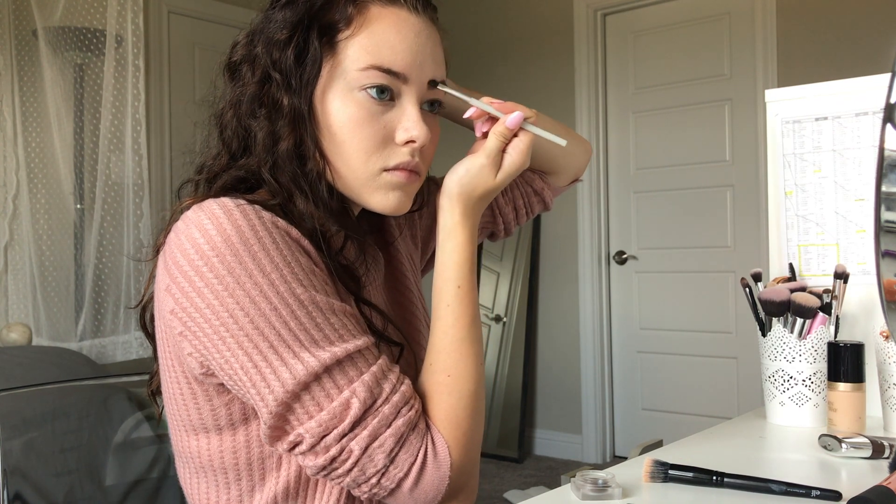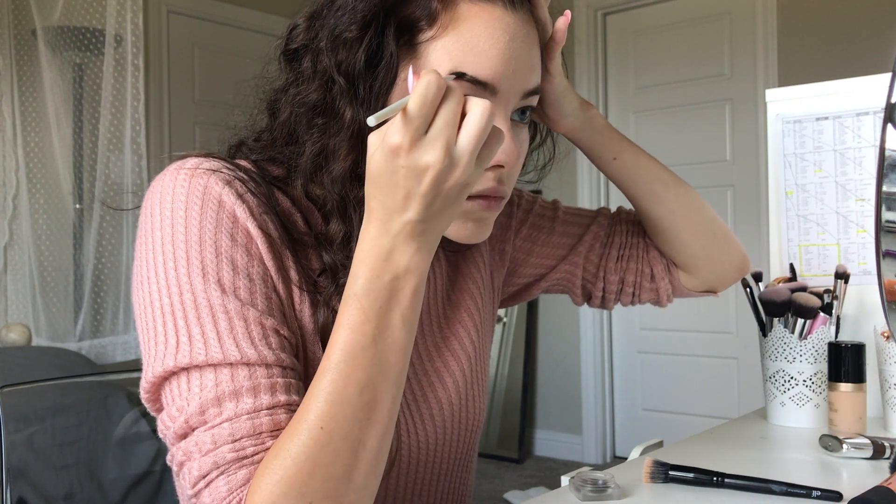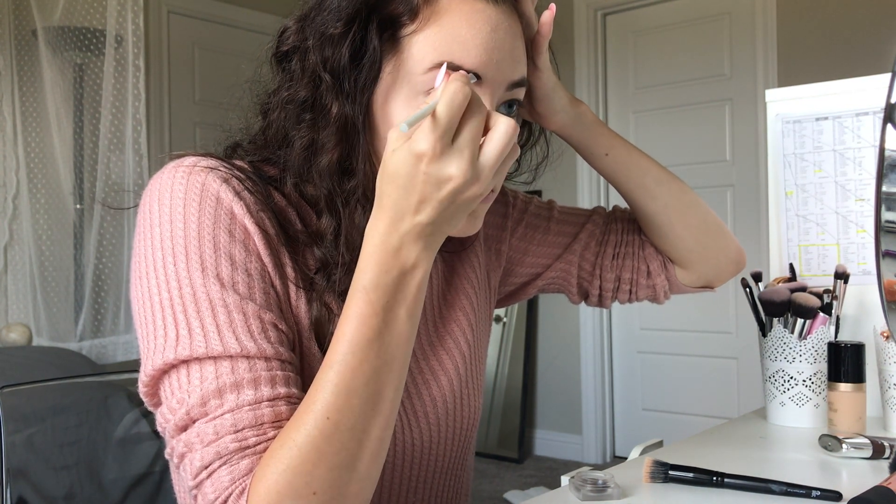I don't know the shade — looks like brunette. I'm just going to take some of that and apply small amounts to my eyebrows just to kind of define them.